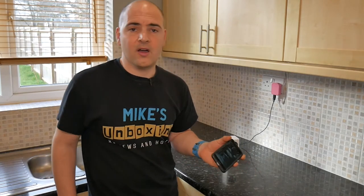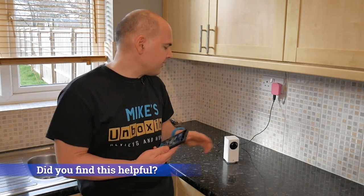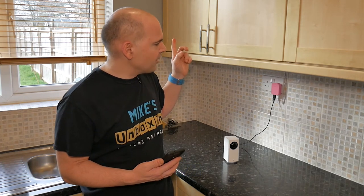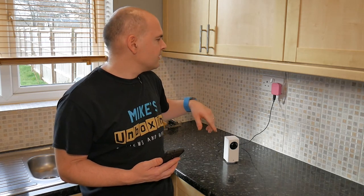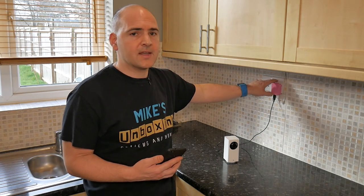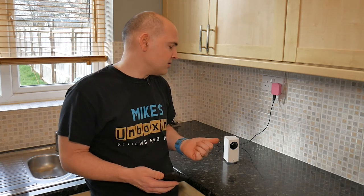So I hope that gives you a good idea of how to set up an additional Defang camera in your home. We're now going to mount this up on the top of the unit to get a better picture, and I'm going to be wiring a USB cable through the back of the unit to hide all the cable. And possibly changing over the socket so I can plug a USB straight in. This is Mike's Unboxing Reviews and How-To — how to add an additional Xiaomi Defang camera to your existing system. Hopefully see you in the next video. Thanks for watching.